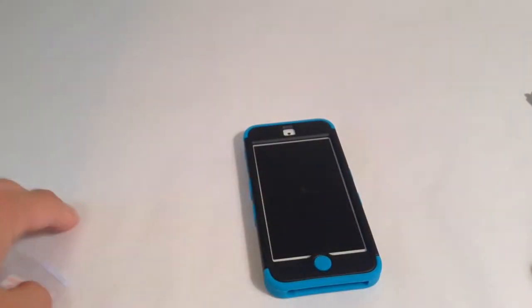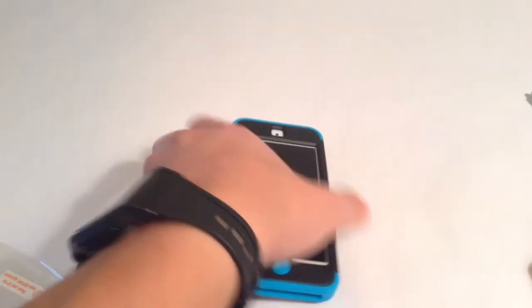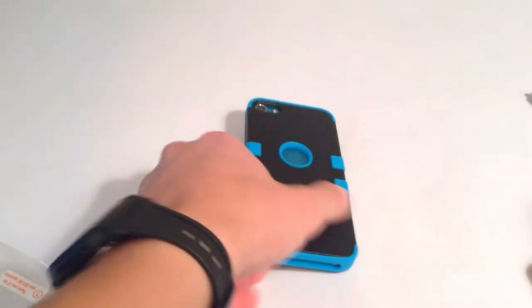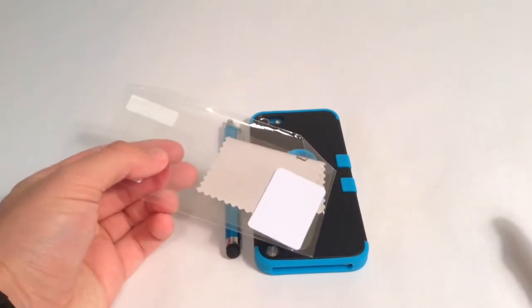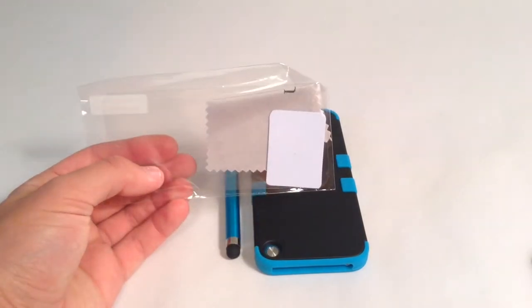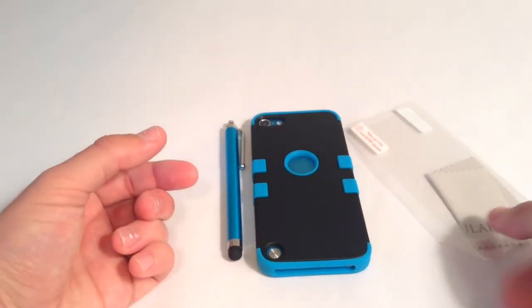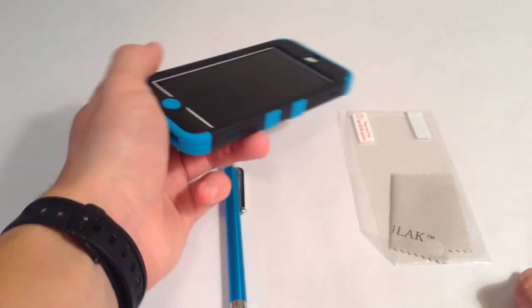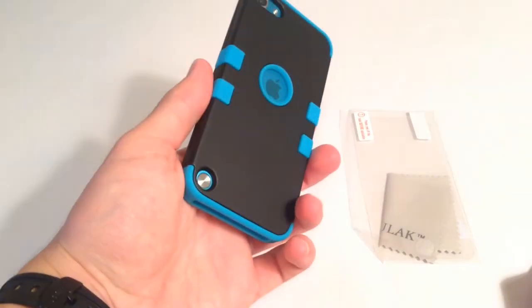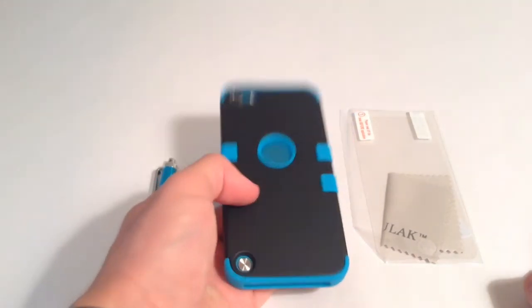Alright, so everything seems to be working really well — this looks to be a pretty nice case. I love the black along with the blue. My favorite color actually isn't blue. And it was most for its money — it came with a stylus pen, which I really need one of these for when I'm editing and stuff, so I was really happy with that. Then of course there's a screen protector, which my last one I used until it overlived itself.